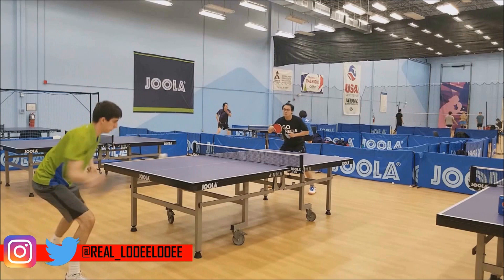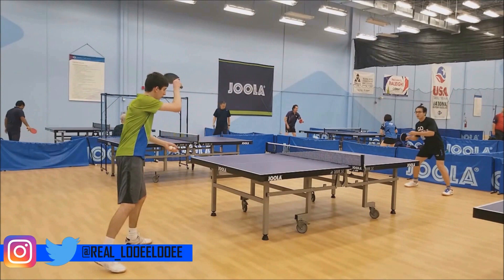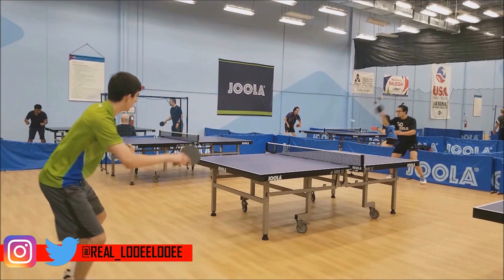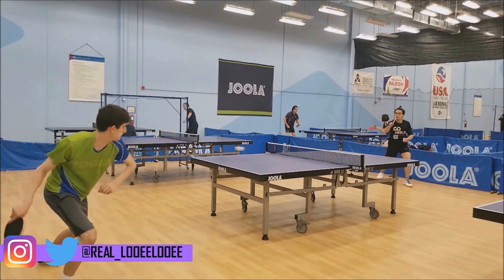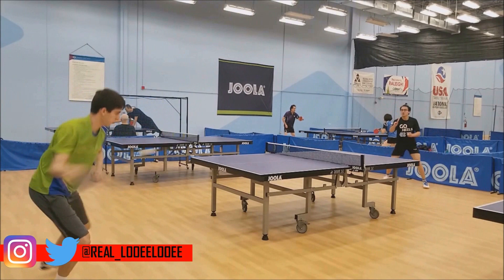Hey guys, it's Louie Louie here back with another table tennis video. Today we're going to be going over how to play against those awkward long pips players. When I say awkward, I'm talking about the types of players that pretty much do nothing but put their paddle in the way and just let their pips do all the work for them. Normally these are people that have some problem with technique or recognizing spin, so they use their pips as a way to get around that.